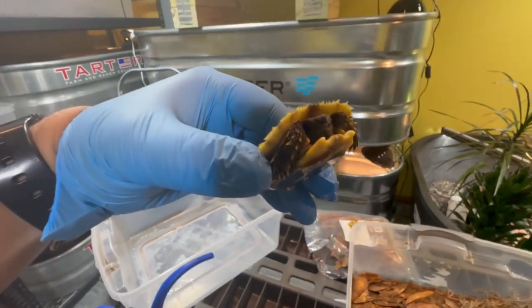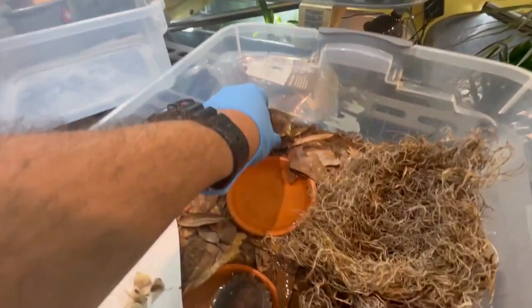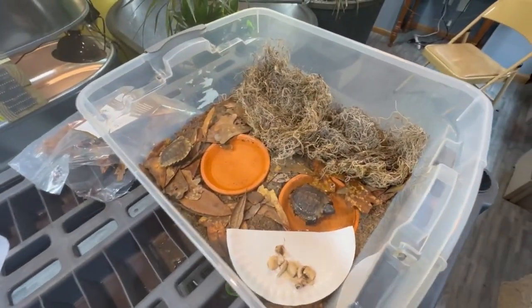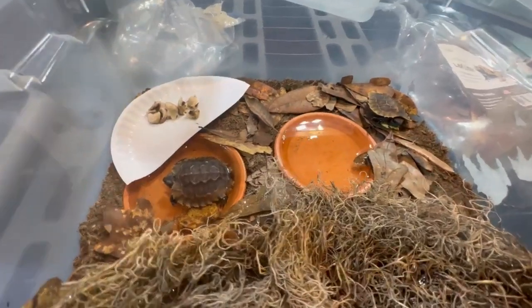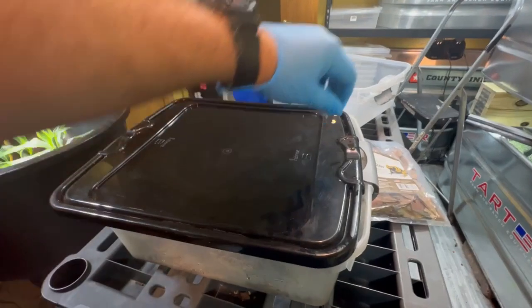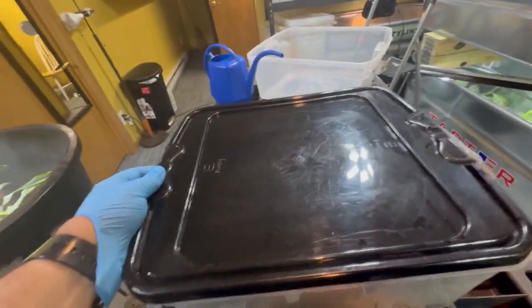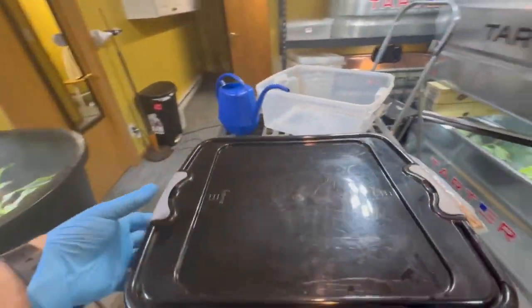Hey little guy — well, you're not little, but you're a little tortoise. Aren't they cute? So that's a naturalistic setup for my Homes hingeback tortoises. We're not done though. You like your new home? Put the lid on — I'm going to keep them very closed, very humid. Then we'll move these guys into the nursery.